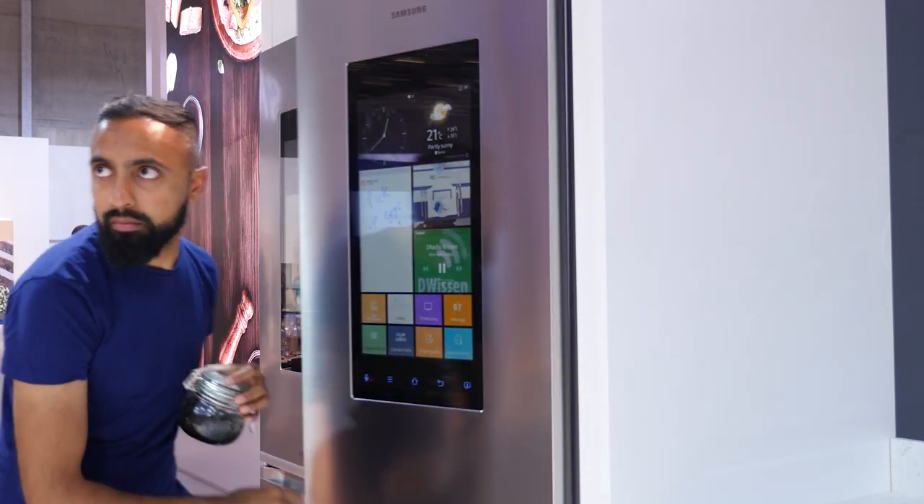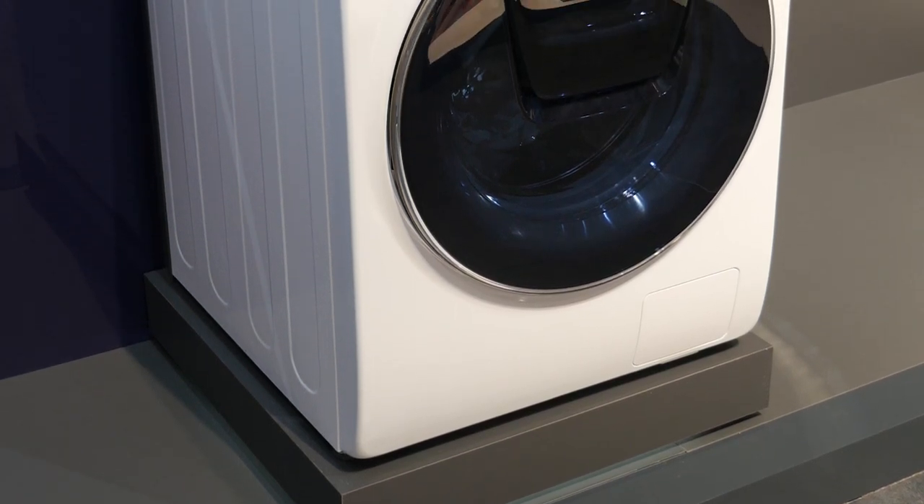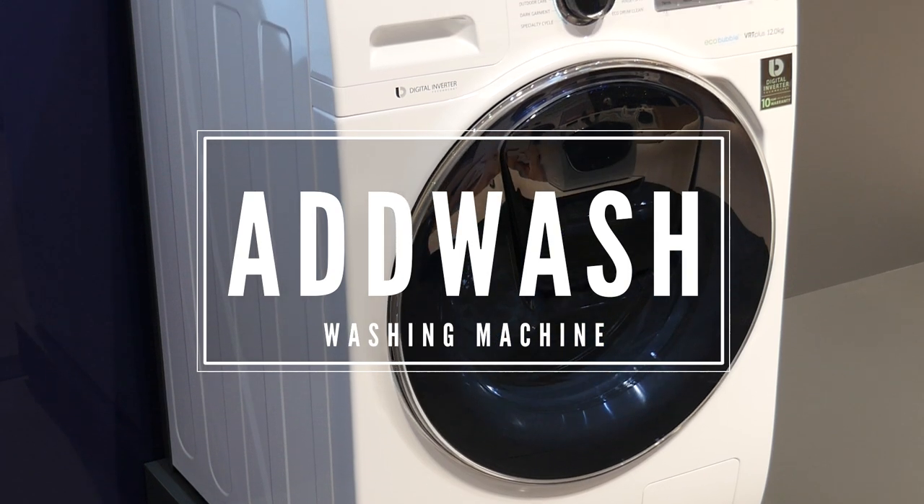I've been super impressed with the Family Hub and I will be looking to get one for my home. So if you'd like to see an in-depth review then do let me know in the comments below. Ever started a wash cycle and forgot a piece of clothing? I'm sure most of us have, and this is where Samsung's AdWash comes in.